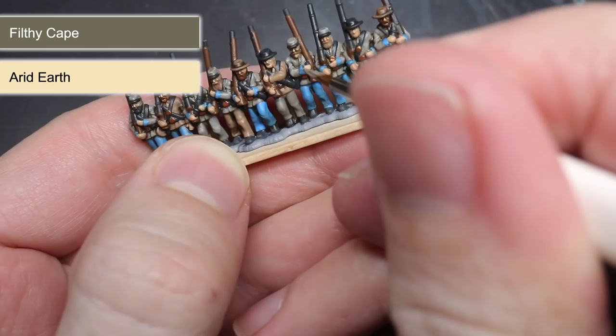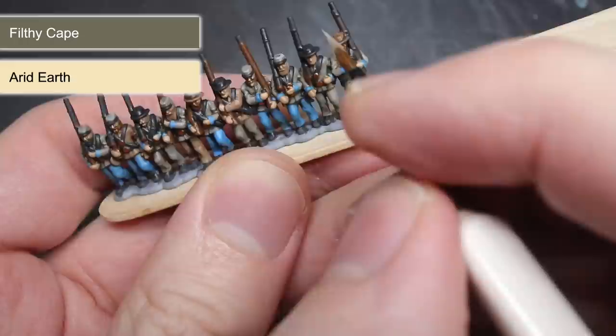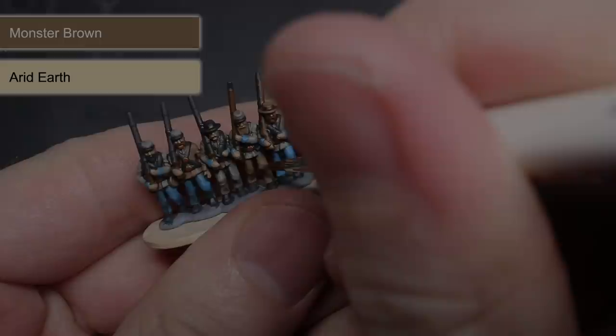Now these highlights were completely optional. The miniature was perfectly usable after just the base coat and the wash. This would have kept the painting time down and allowed me to get an army of these painted up much faster. But if like me you want your miniatures looking their best, then I would recommend adding these highlights.